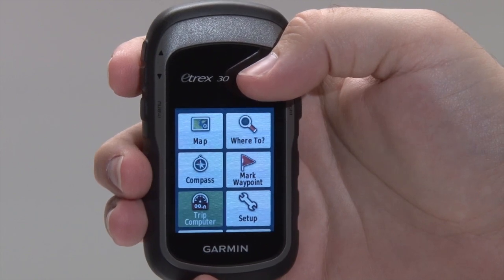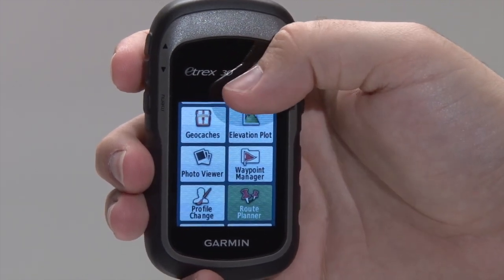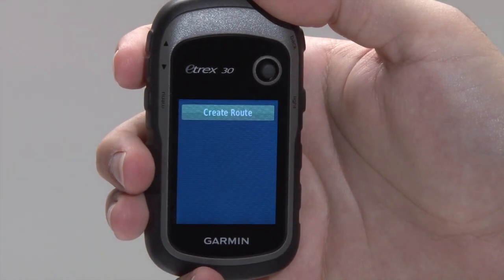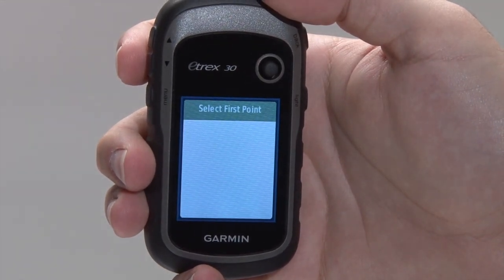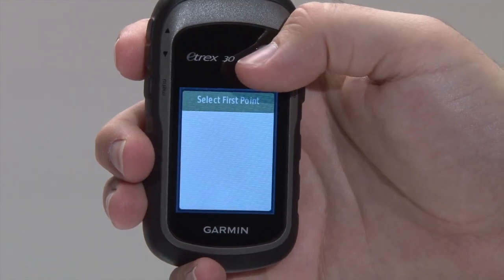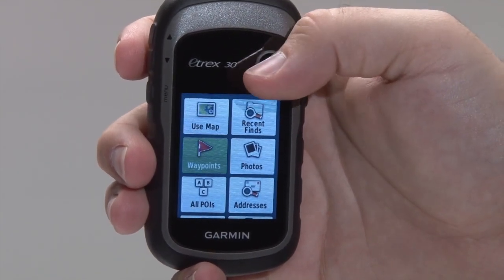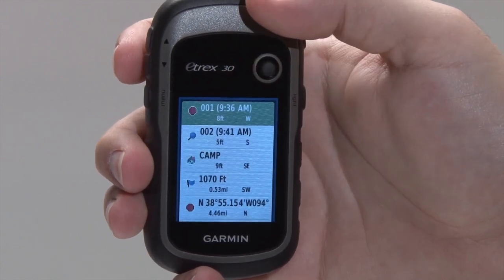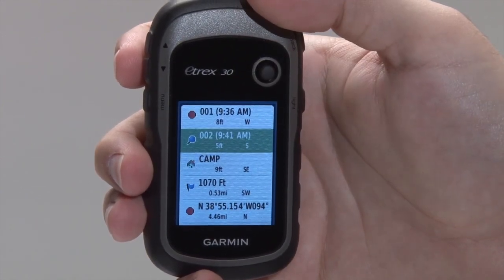To create a route from the main menu, use the thumbstick to highlight and select Route Planner. Select Create Route, then choose Select First Point. Choose the point you want your route to start from. If you're using an eTREX 20 or 30, you will have the option to choose points of interest from any detailed mapping you may have installed on your device.